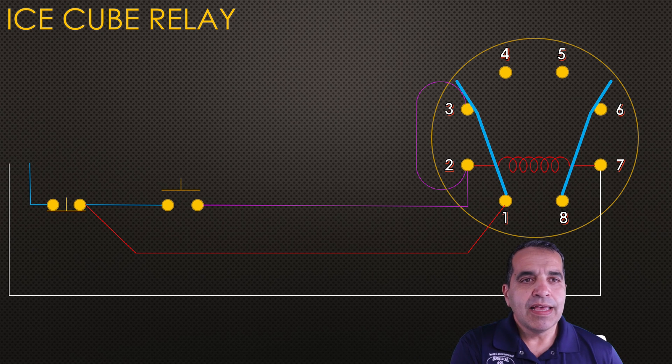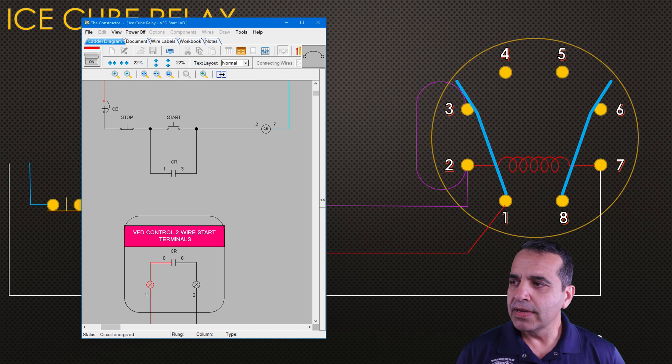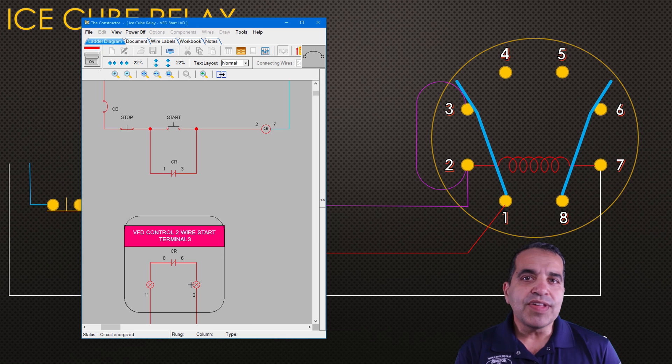Here's a ladder diagram of the same exact circuit. Power comes through my circuit breaker — turn off the circuit breaker, it turns off electricity. I can hit stop to turn off the power, or hit start and my relay will close between pins two and seven. One and three close, which keeps my coil on. And then eight and six will close, which corresponds to terminals 11 and 2 on my Allen Bradley VFD drive. Once I close those in two-wire start mode, the VFD started. That's how you use a relay with a three-wire start-stop to turn on whatever you need to turn on.